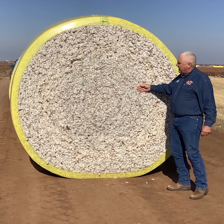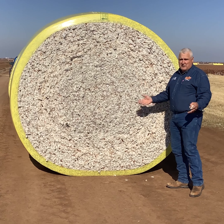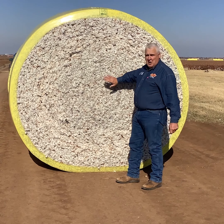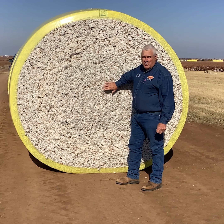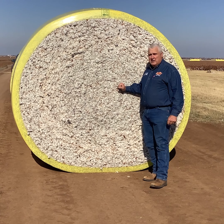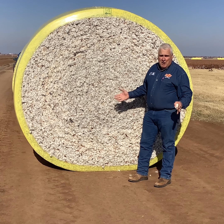So we've gone from seed cotton — we got our lint, we got our seed, we've got our motes, we've got our burrs. Everything that went into the gin came out of the gin, and we've gone from seed cotton to a bale of cotton in just a few short minutes.